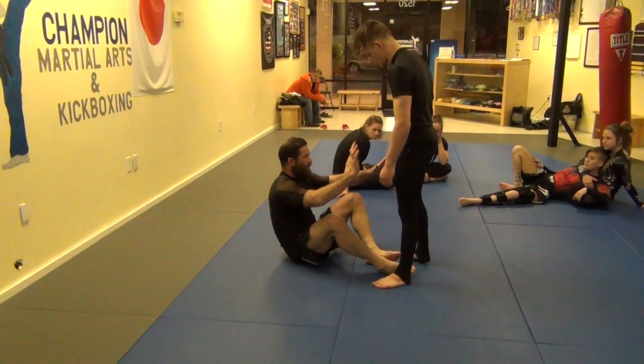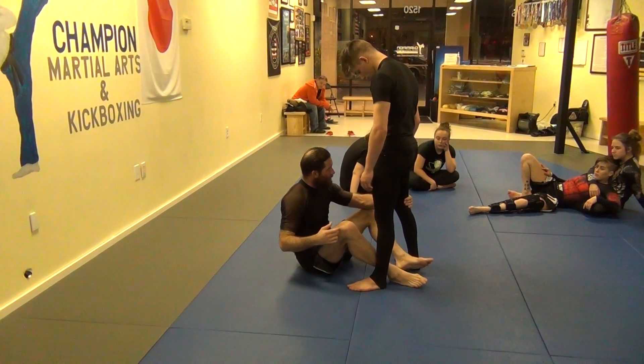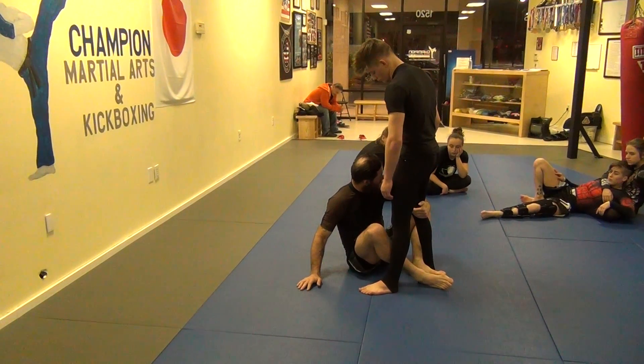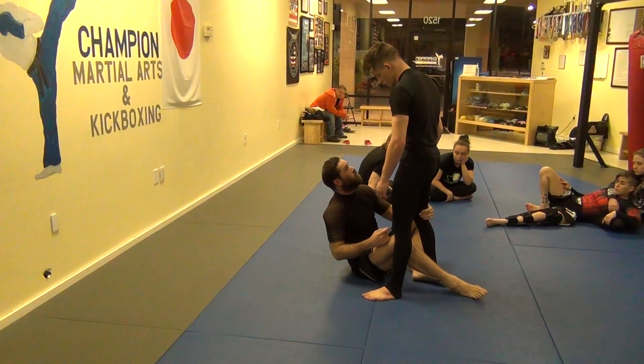He's up and advancing towards me. I want to go shin to shin and grab the back of his knee. I'm going to scoot in, and then I'm going to lift up — lift my weight and lift his leg up, going to the right.